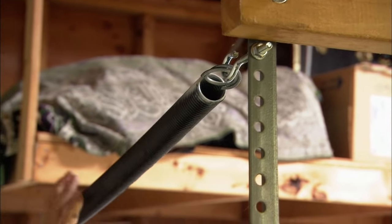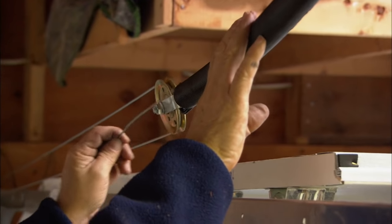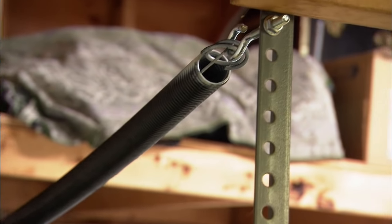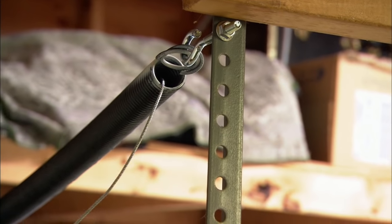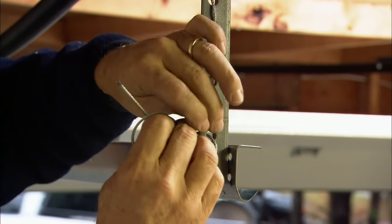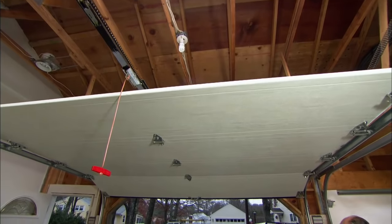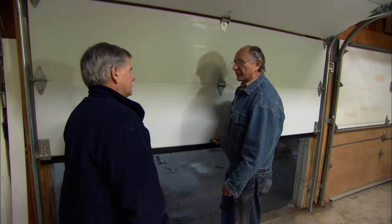With the door closed there's an awful lot of tension on this spring, and if the cable or spring should break it could fly away. To keep it from flying away and getting anybody hurt, you have to put a safety cable through the center of the spring and attach it to the bracket. Let's check the tension on the springs — boy, that feels good. It's nice and easy.